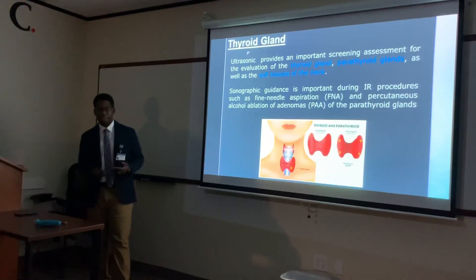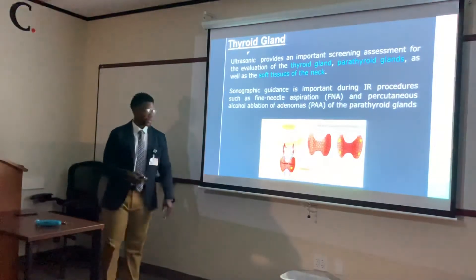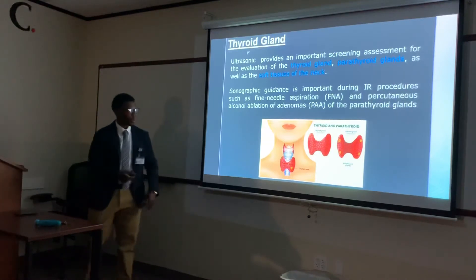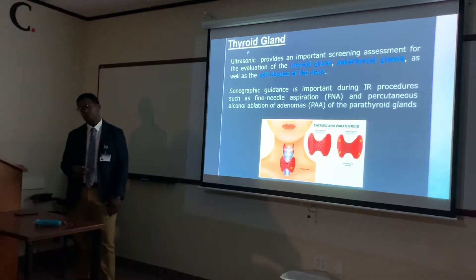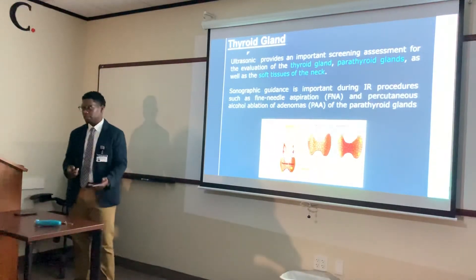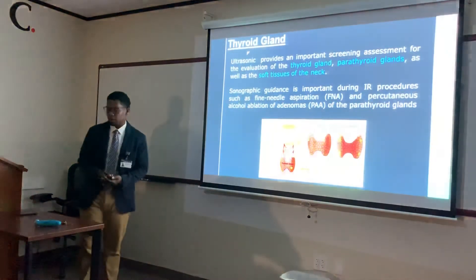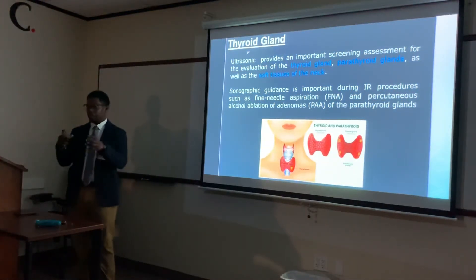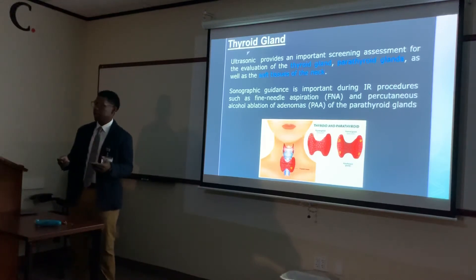Ultrasound also guides percutaneous alcohol ablation for adenomas of the parathyroid glands. When there's enlargement — an adenoma — ultrasound helps the physician inject alcohol into that region to cause it to shrink.